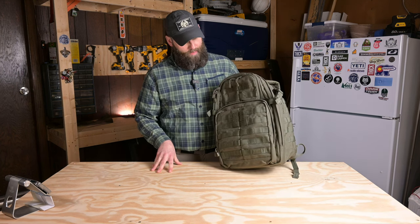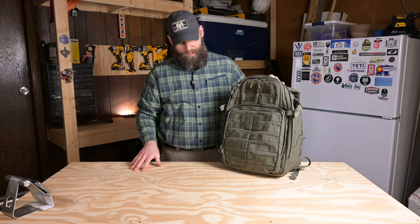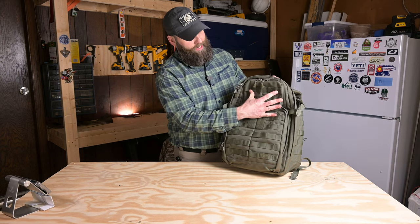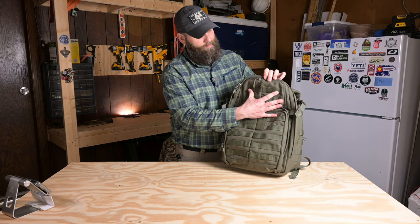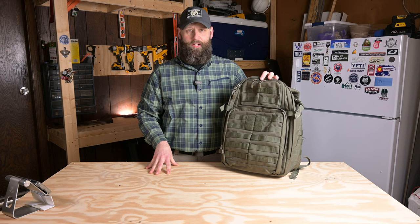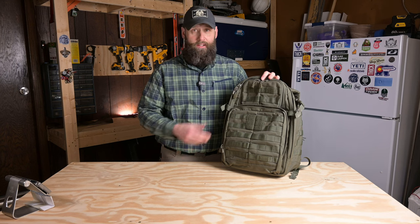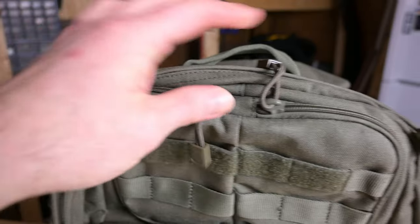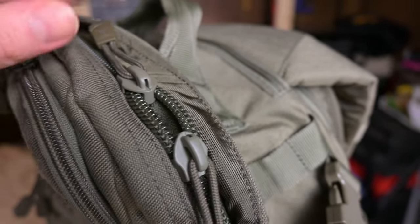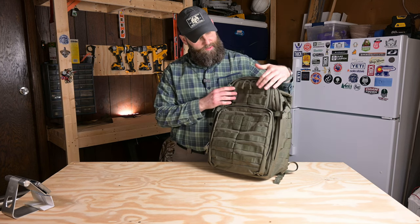That can come in pretty handy if you want to expand the capacity of this pack. You have any number of options — MOLLE pouches, first aid kits, you name it, you can attach it to this bag. Outside of the MOLLE, there are a few different Velcro patch places too. There's a great area for a name tape. Zipper pulls are a nice feature — they are glove friendly. Even with thick gloves, these are nice long zipper pulls and they don't make a lot of noise.